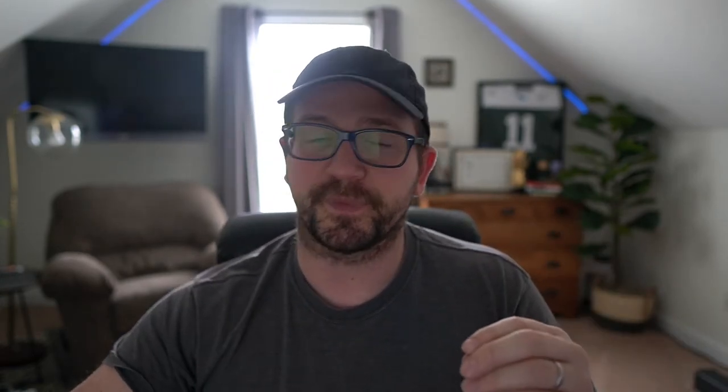Let's recap. Every practice should have goals — what gets measured gets improved — and every position group should have a goal for every practice. There are two different practices: install practice from spring through fall-summer, and season practice. Play the game before the game is played so your players and coaches are comfortable with the game plan and you know what to call based on field position and situation. And ask yourself: what kind of team are you — offensive-focused or defensive-focused? Whichever one you are, you live with it.